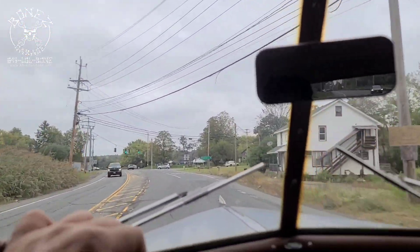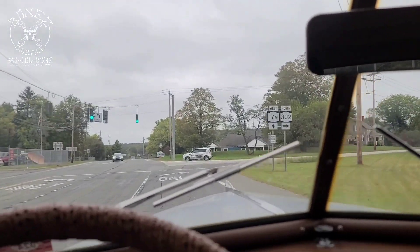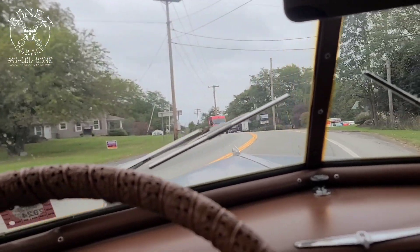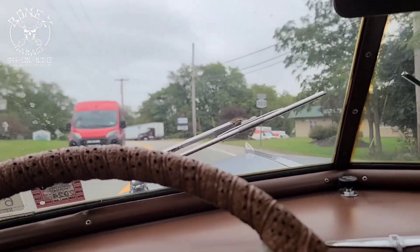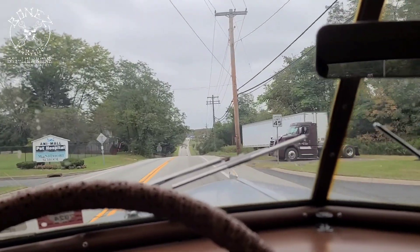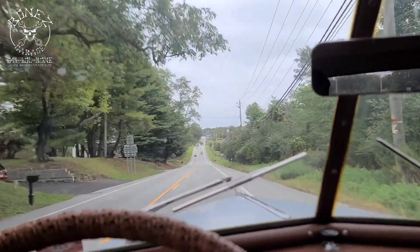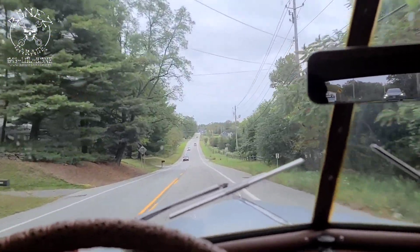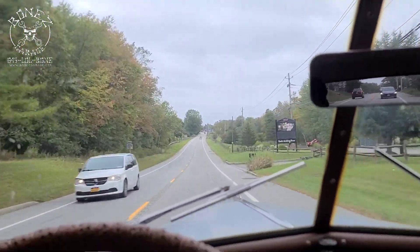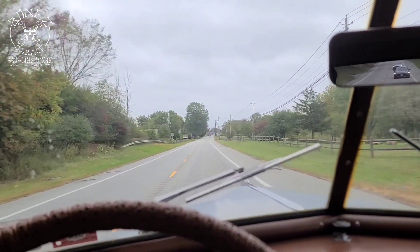Hey everybody, Bones here from Bones Garage, just bringing the update on what's going on at the garage. The 1940 Oldsmobile is running beautiful — absolutely gorgeous. We have this motor running so nice now. We've rebuilt the carburetor, rebuilt the distributor, got everything all fixed up, got the rag out from the oil pan, all new gaskets for the intake and exhaust, resealed the whole motor. This thing is absolutely phenomenal.